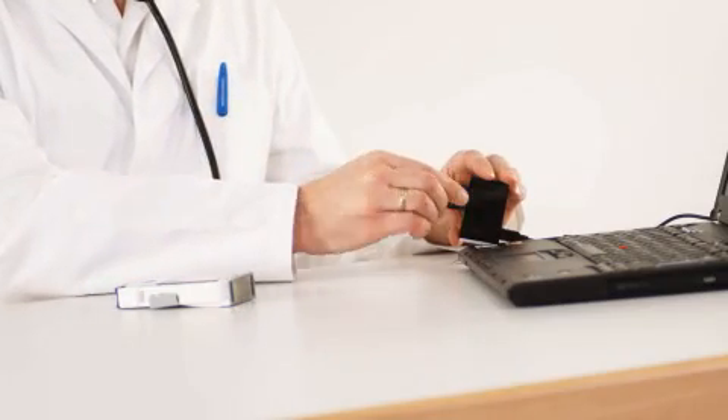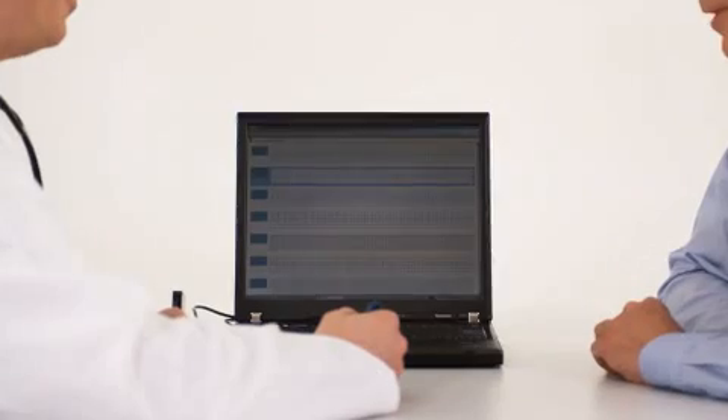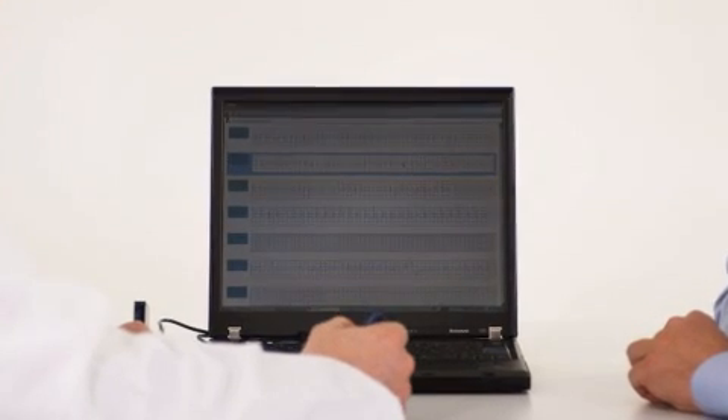You can also save and analyze data on your PC. Using the ECG viewer, you can transfer data from the HeartScan ECG monitor to your computer, which makes it easy to analyze, print, and save your patient's data.